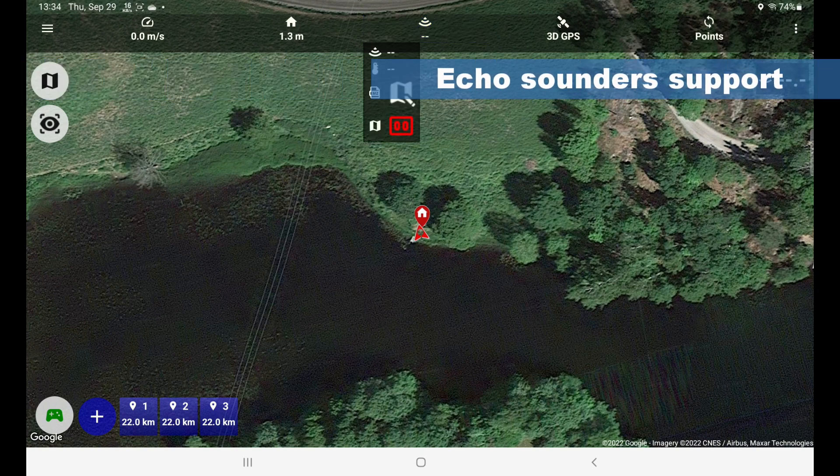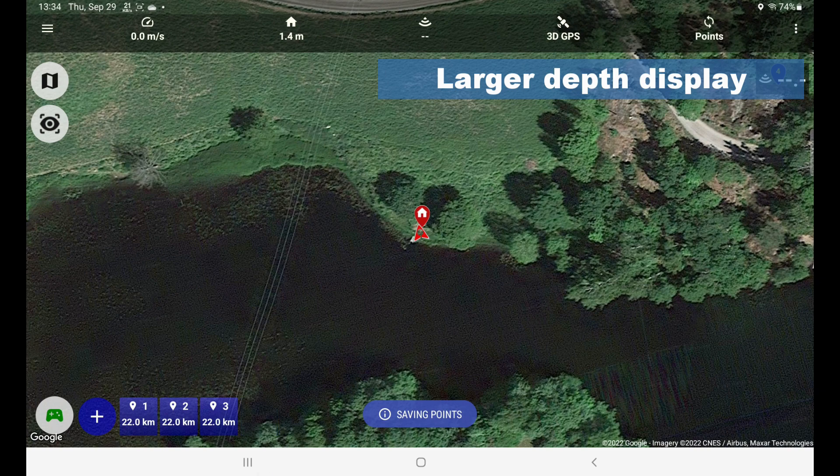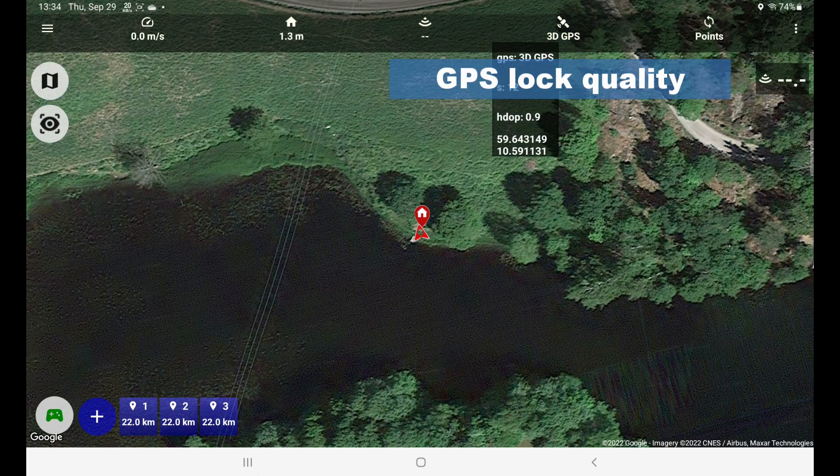We still have all of the abilities using echo sounders. You can do live mapping. You can get the display here to show the depth. You have the GPS state, and right now I have fairly good conditions — HDOP of 0.9, not great but not bad. I have 12 satellites and right now there's a 3D fix on the GPS.